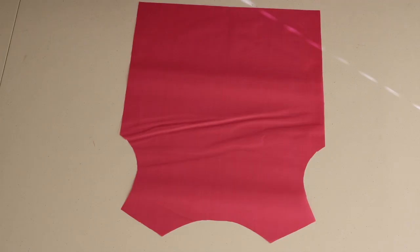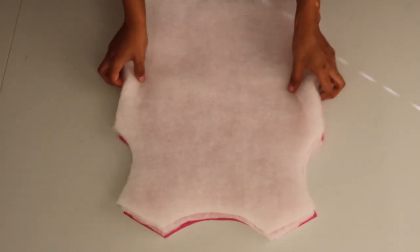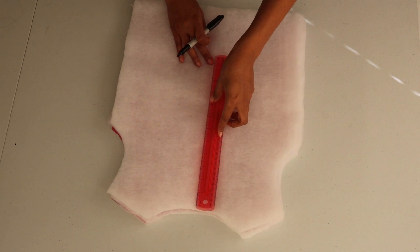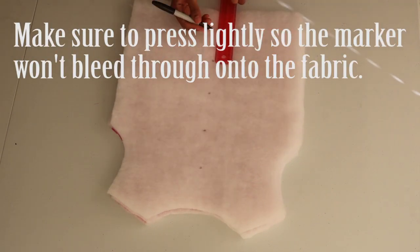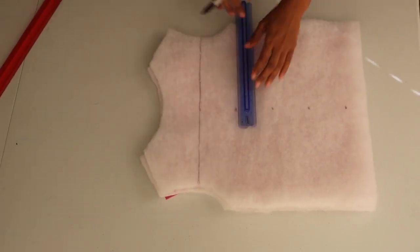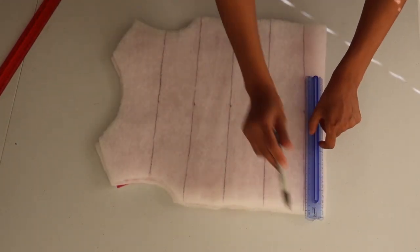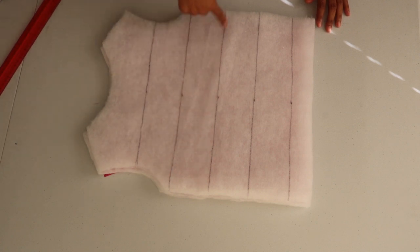I take the back piece and the four layers of batting and line them together. Then I take a ruler and a sharpie and starting from the center point of the neckline, I measure and mark at three-inch points down the center. I trace horizontal lines straight across each three-inch point, then I sew a straight stitch across each line attaching the batting and the fabric together.